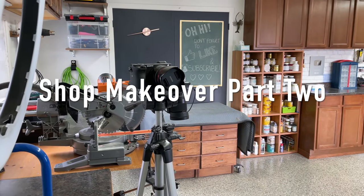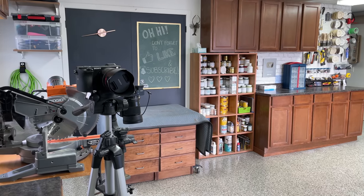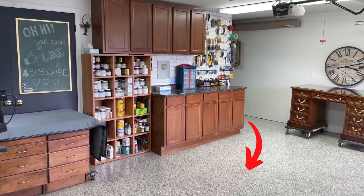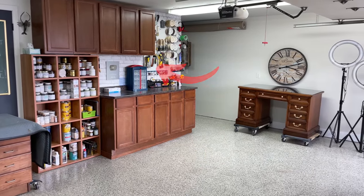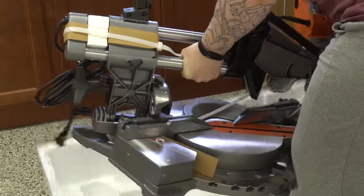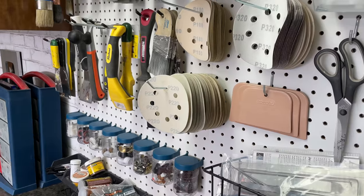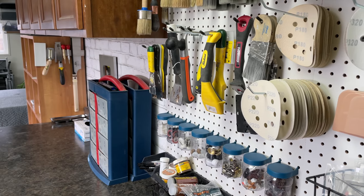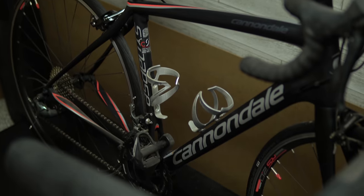Hello everybody! If you saw my last video, you watched me transform my old workroom into what you see here. I put in a new epoxy floor, a partition wall, and made space for bigger tools like my miter saw and table saw. Even though there's technically less floor space than my last workroom because I built that little partition for my treadmill and my bike, this space is still so much more efficient.